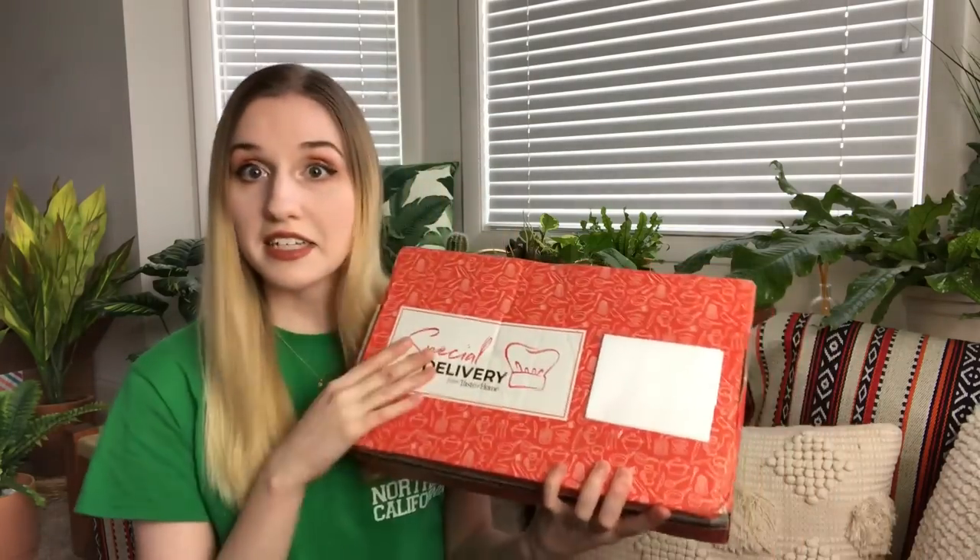I saw Georgia Sunshine unbox this on her channel last season and I was like, I have to get this. So I'm really curious to see what's in here — I kind of have no clue. I'll leave a link down below if you're interested in signing up. If you're new to my channel, I do lots of different unboxings here from home decor, fashion, beauty, food, cooking, and everything in between. So if you love subscription boxes, go ahead and subscribe. Let's get into the box!